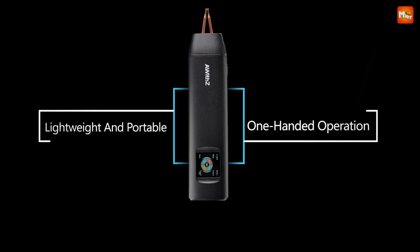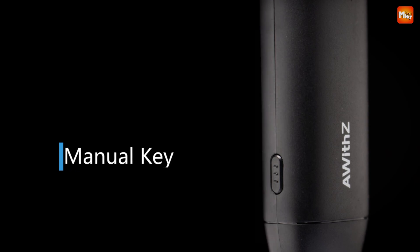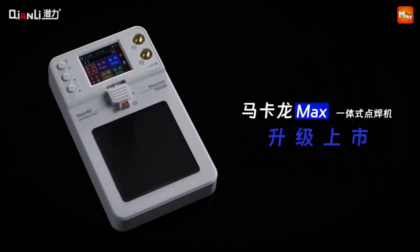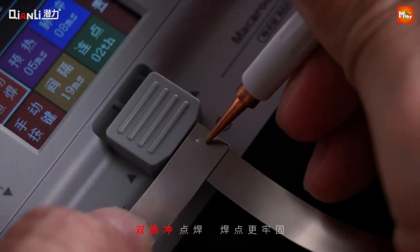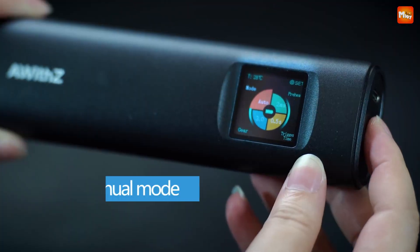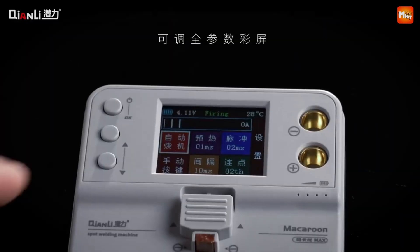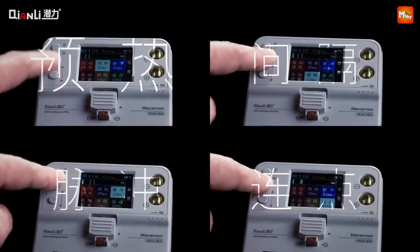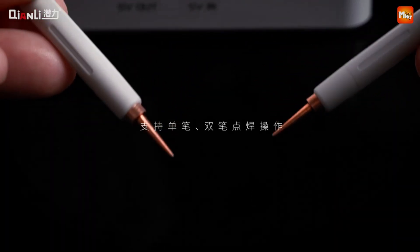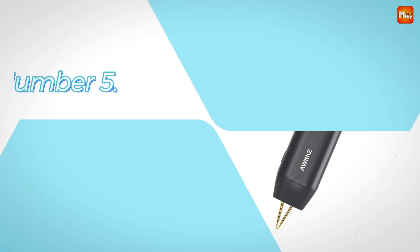Spot welders are essential tools for metalworking, providing quick and efficient joining of metal sheets. Whether you're a professional fabricator or a DIY enthusiast, choosing the right spot welder can significantly impact the quality and strength of your welds. In this video, we'll explore the best 5 spot welders available on the market, highlighting their features, performance, and value. Whether you need a compact model for small projects or a heavy-duty machine for industrial use, there's a spot welder here to meet your needs. Links to all products are mentioned in the description below. Let's get started at number 5.